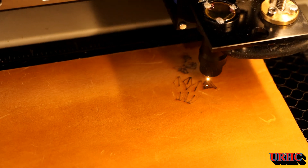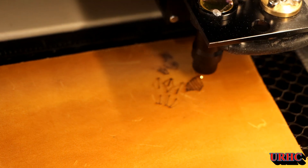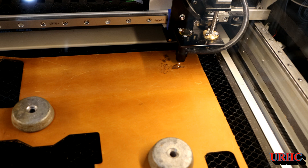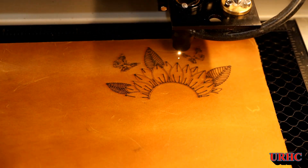I figured I'd show you — I've been doing a little bit of leather with it, playing with that. I did a beautiful job on the leather. I don't know if anybody wants to see that in a video, but I could update that. I'm just showing you a little bit of engraving.